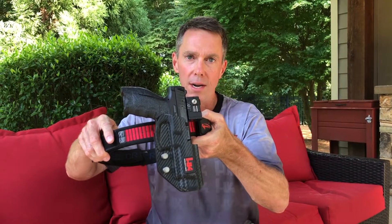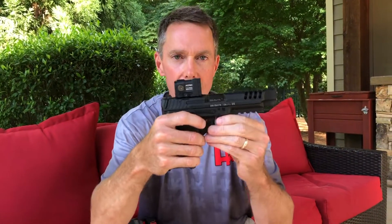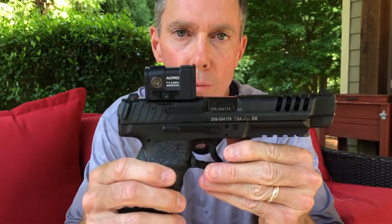Hey guys, Derek Giddings here from the HK Shooting Team. I want to take a quick moment of your time to show you something new and exciting that maybe you haven't seen before. What I've got in my hands right now is my VP9 long slide set up with the new Aimpoint Acro P2.